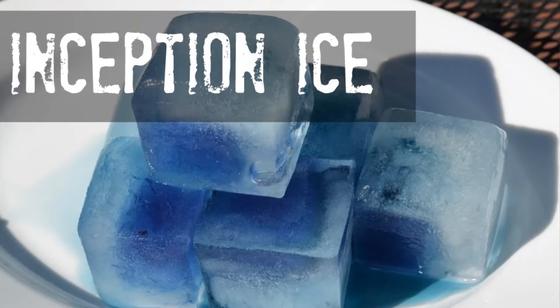For the second video, the first idea I had was to create Inception Ice. If you've seen the movie, you probably know what I'm talking about — essentially it's ice within ice. I made three different small ice cubes: one was lemon juice, one was the blue tea, and one was the baking soda ice.